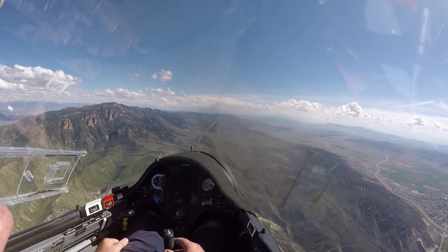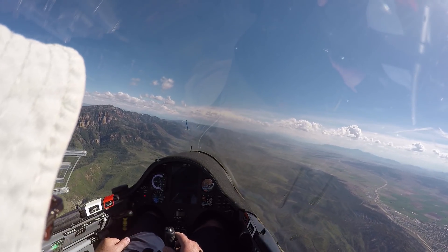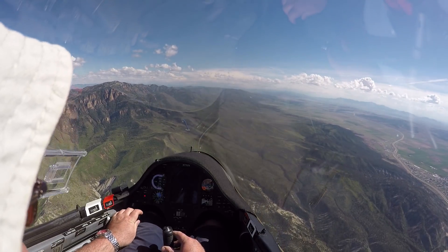Now, I cheated a little bit, because now I'm at 90 knots instead of 110, so let's get back down to...